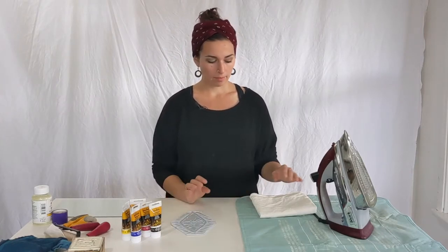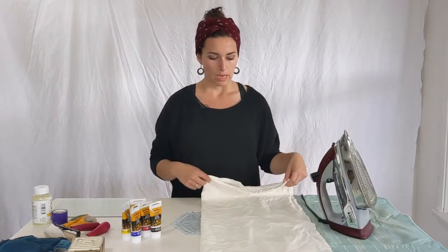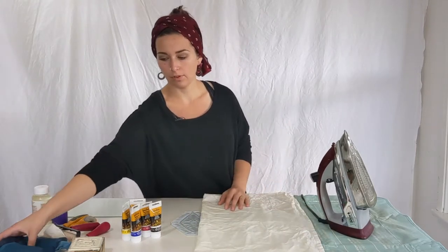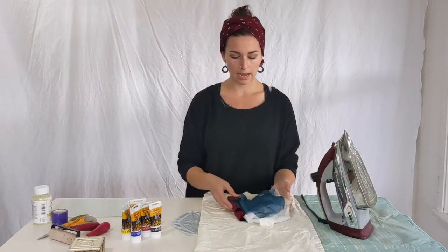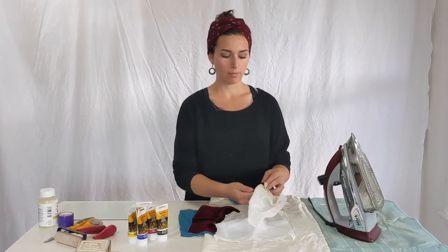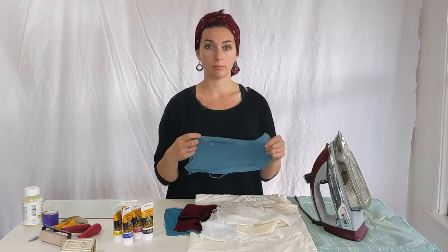Today I'm going to print this piece of cotton muslin, but I want to show some different fabrics and how they respond to block printing. I have a couple of different samples here that I'll print to show how they respond.